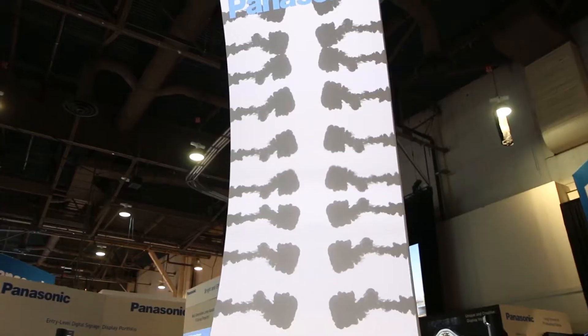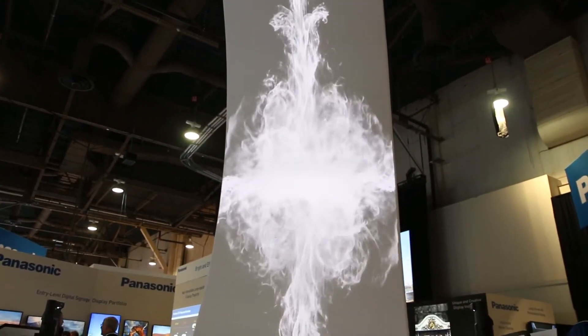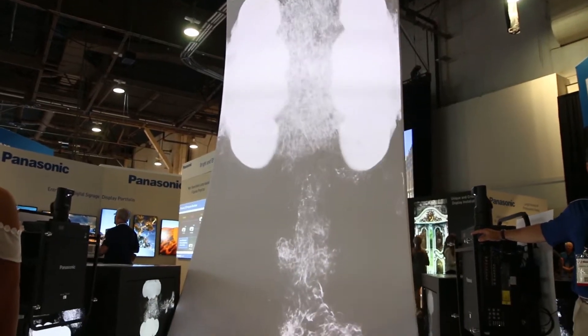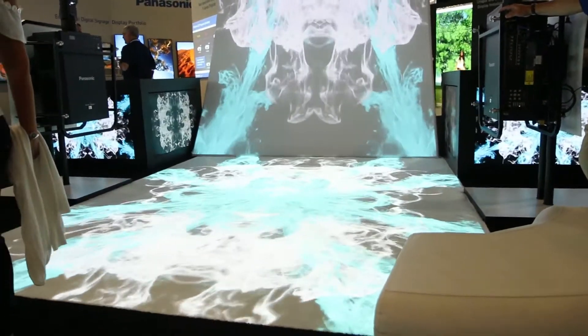Many of our projectors have built-in edge blending, which takes advantage of the ultra short throw functionality and gives you a lot of flexibility in the content and pictures that you can provide.